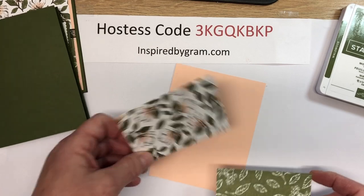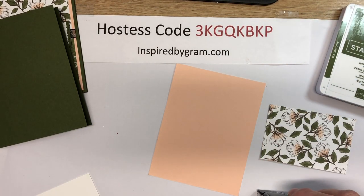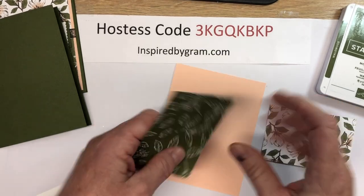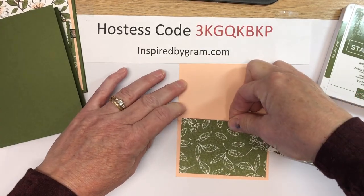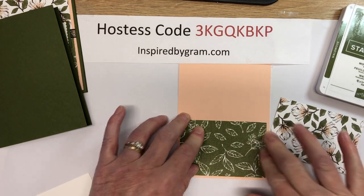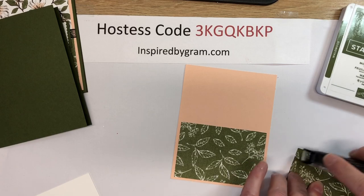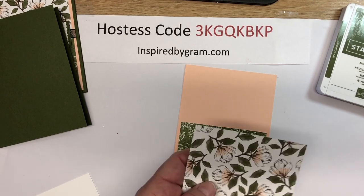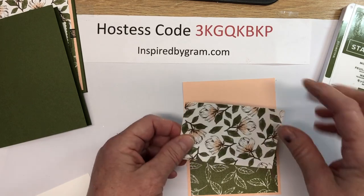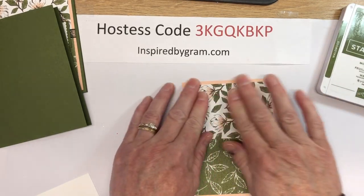We need to layer this on our card — just grab your snail adhesive. I put the green on the bottom to represent more of a grass or meadow look, so we're putting this down with a quarter-inch border on the left, right, and bottom. Then we'll get adhesive on the green side, this goes on the top, and just look at your flower pattern to see which direction you want it to go.